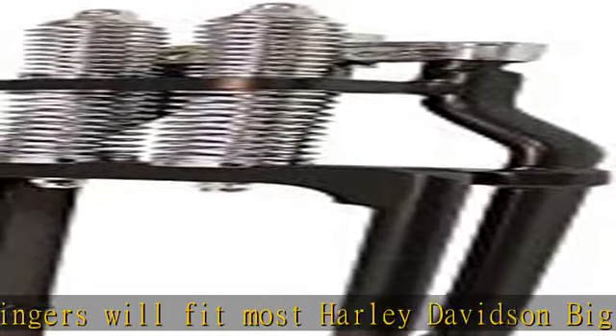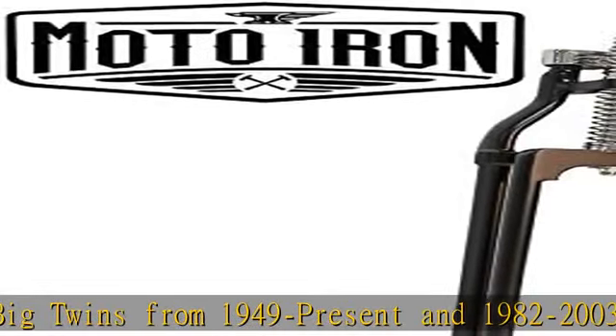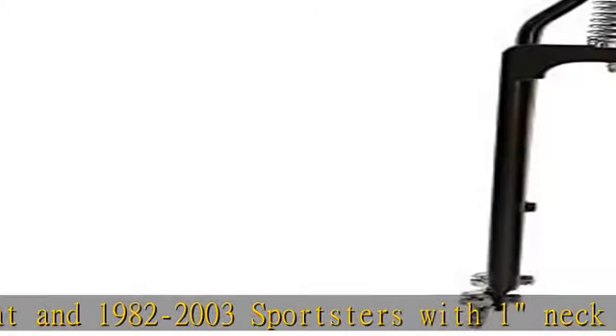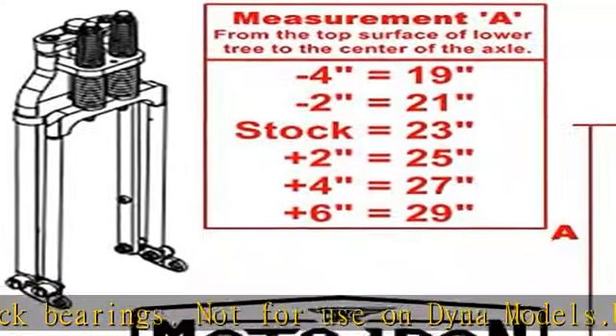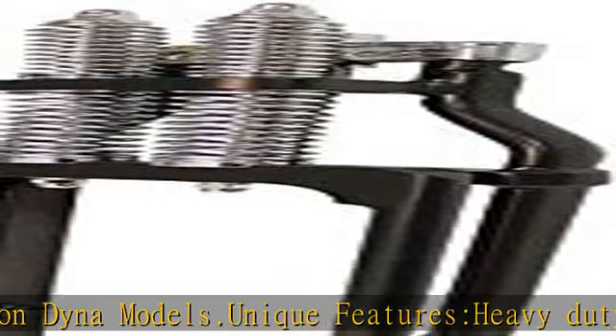Not for use on Dyna models. Unique features include heavy duty one-piece forged rear legs, 1-inch diameter front legs for improved durability, precision fit bronze rocker bushings for long life, and tack welded construction. Includes a three-fourths inch axle and spacers for 1984 to 1999 Harley wide glide wheels. Zinc plated axle and steering stem to prevent corrosion.